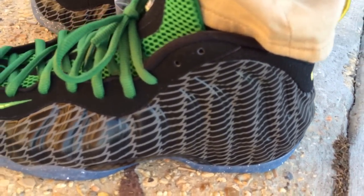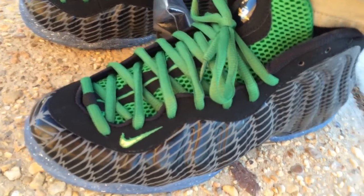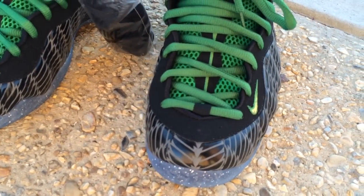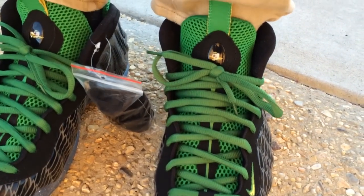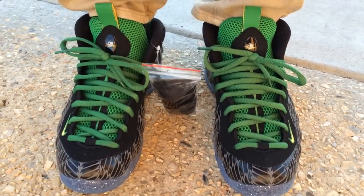I woke up the morning they released on Nike and just waited for the tweet to come out, and was able to add them to the cart. I didn't run into much issues. I looked at my Twitter feed and a ton of people I know were able to get them too.